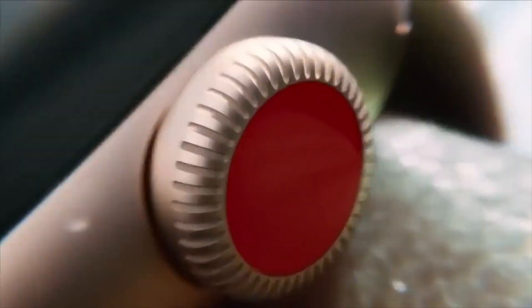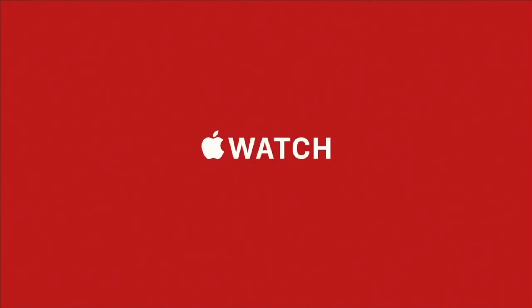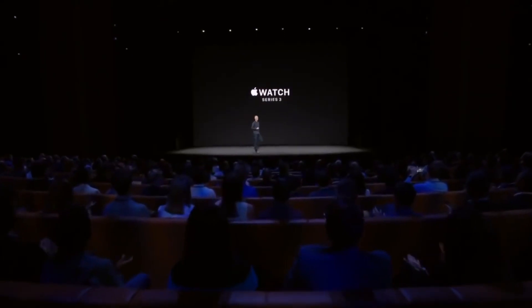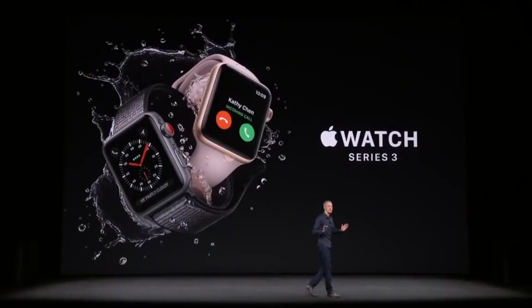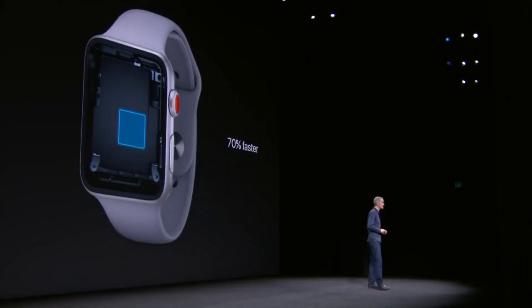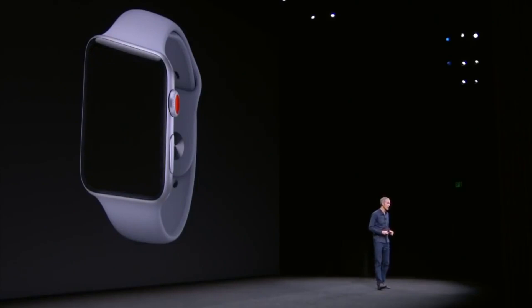The Series 3 Apple Watch was released on September 22, 2017, meaning this watch is rocking nearly 5-year-old hardware. It is equipped with the S3 chip, which is noticeably slower than anything else Apple currently offers.